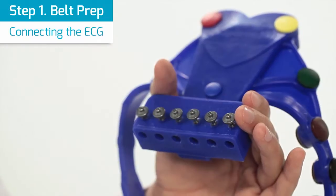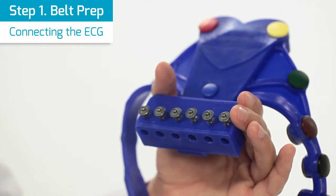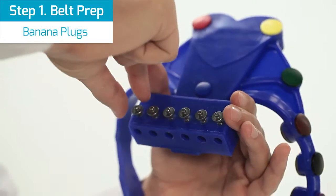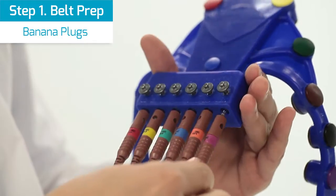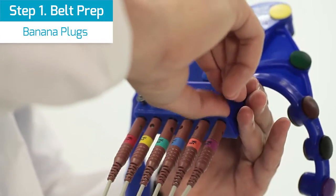First, connect the ECG patient cable to the LevMed belt. Note that there are three connection options depending on the ECG patient cable plugs. Option 1: banana plugs. Open the screws, insert the banana plugs, and tighten the screws to ensure no movement.